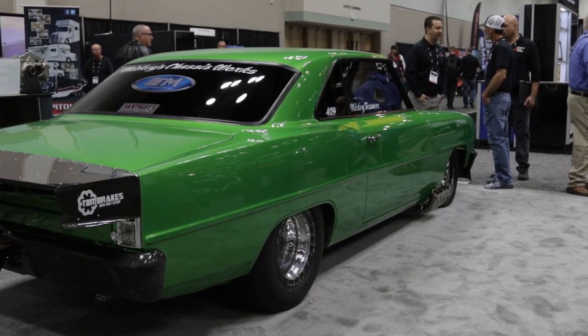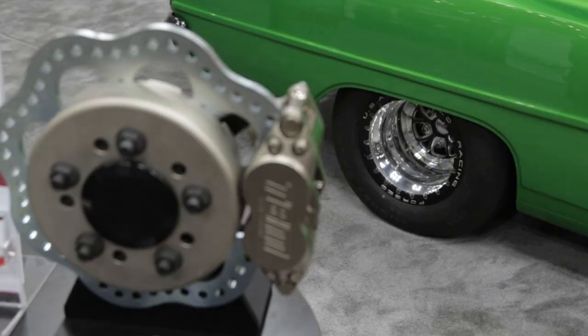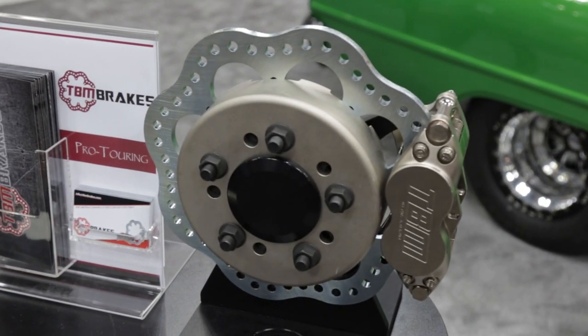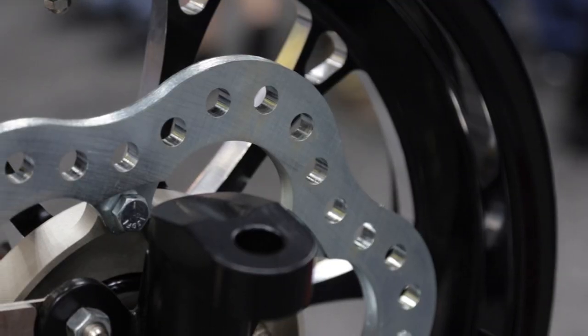What about rear brakes? What's your setup for that? Our rear brakes are fairly common — it's a hat and rotor combination. We utilize our Revolution rotor and our F3 caliper, which is a four-piston caliper.